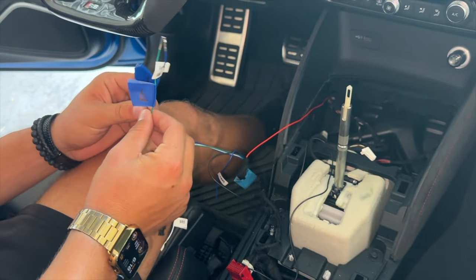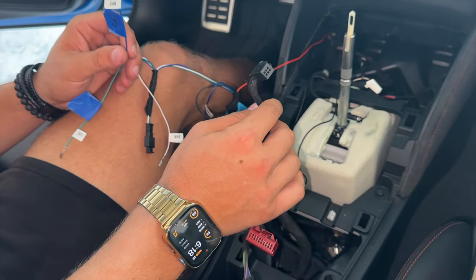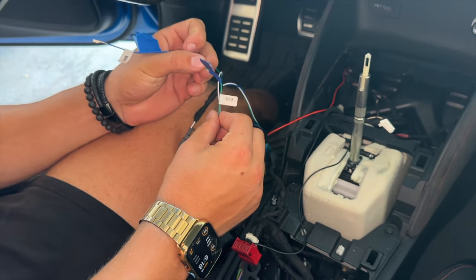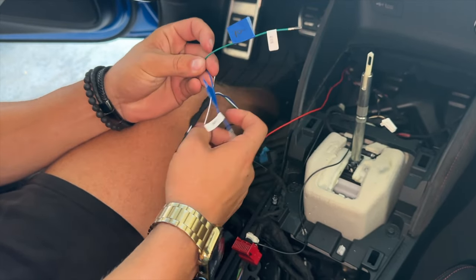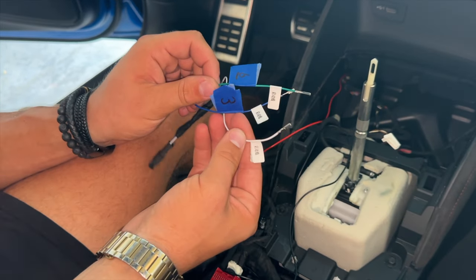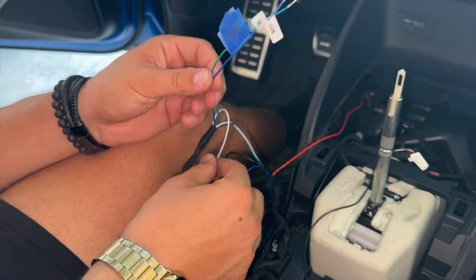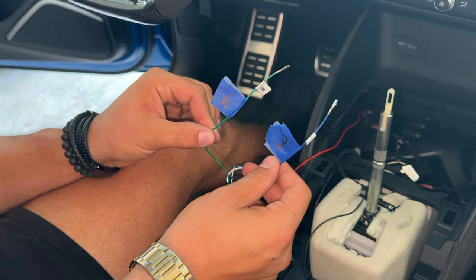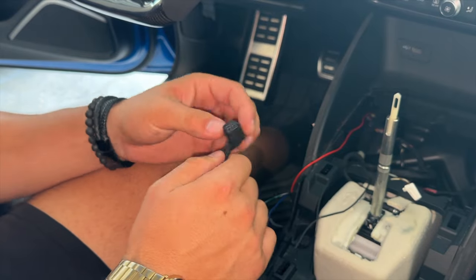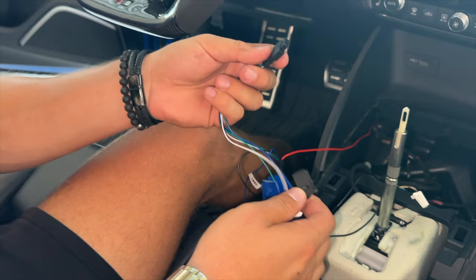The last step is repinning — we need to pull out pin three and pin six from the start stop connector. The diagram is in Chinese but I noticed all three wires have the same labeling, so it doesn't matter which two you use as long as you complete the circuit. I'm labeling pin three and pin six, pulling them from the original connector and putting them into the new harness clip.